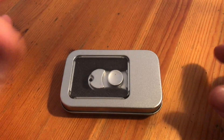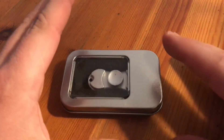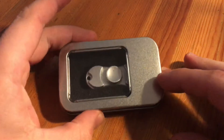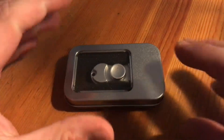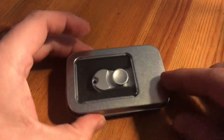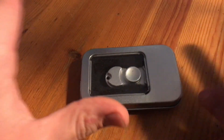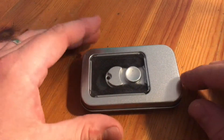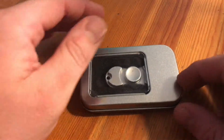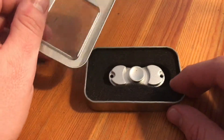Hello! Today I'm going to show you an awesome unboxing video. Let me introduce you to a dual fidget spinner — it's made of aluminium and it comes with a nice aluminium case, as you can see.